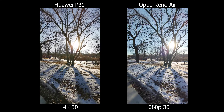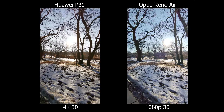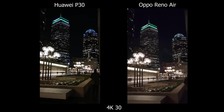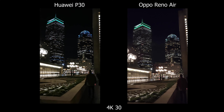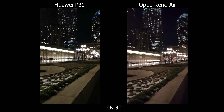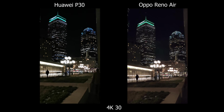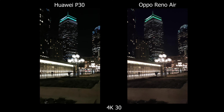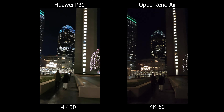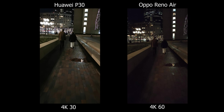Both phones can record in ultra-wide mode. The Huawei records ultra-wide in 4K, whereas the Oppo is only up to 1080p, though stabilization is still better on Oppo. In low light, both produce a lot of microjitters while walking. The Huawei tries to make light bulbs appear white, whereas Oppo renders them more accurately as yellow. In 4K 60 on the Oppo Reno Ace, colors look great with far fewer microjitters, giving a much clearer, smoother video — and Oppo wins hands down here.